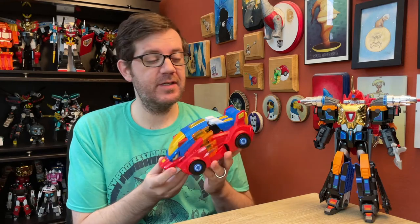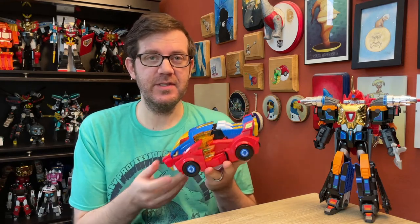Hello friends and welcome to another figure study where I'm still doing Korean transforming robots because there is no end to them. As you can tell from the thumbnail and the title of the video, today we're looking at another Mini Force figure — Mini Force Animal Tron Leo Cop, which is the companion figure to Jaws Cop.